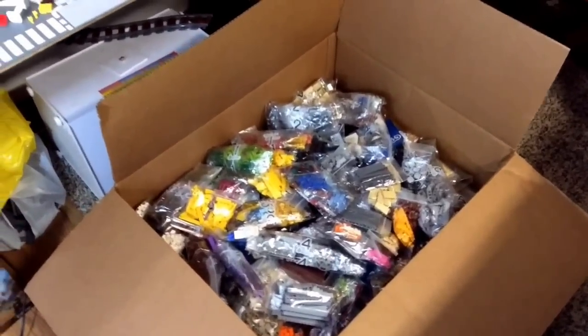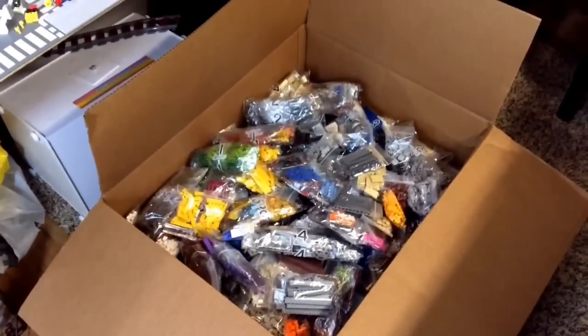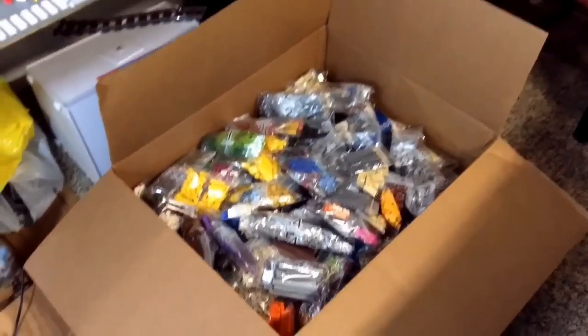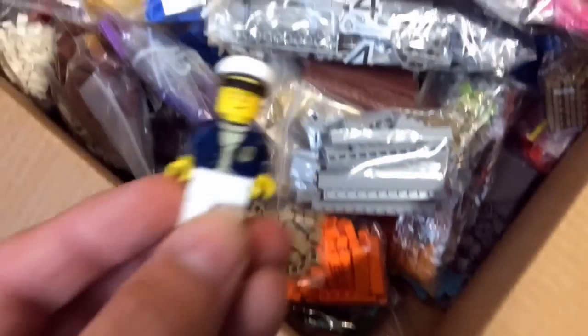Leave a question down below you want me to answer when I shoot the next video, and as always guys, thanks for watching — see you in the next one! Where did Captain Obvious go? There he is. That's a lot of LEGO!